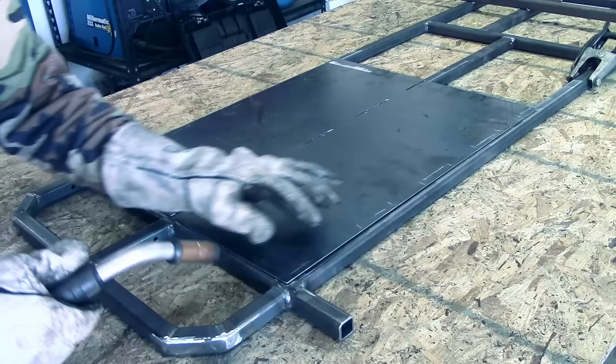After grinding down any rough edges or burrs, you can now stitch weld the go-kart floor pan. Make sure you stitch weld on opposite sides to avoid warping.